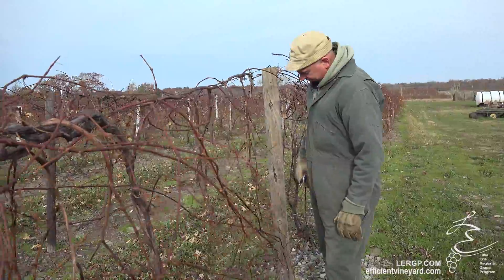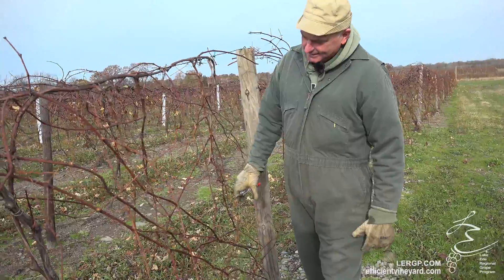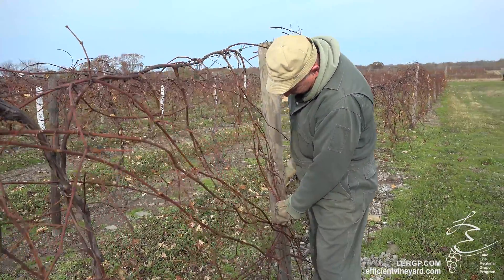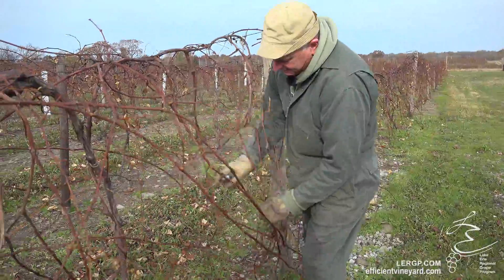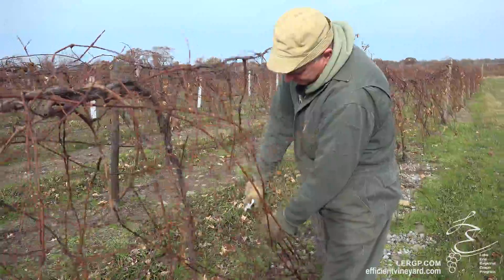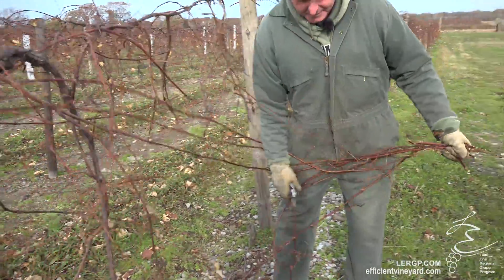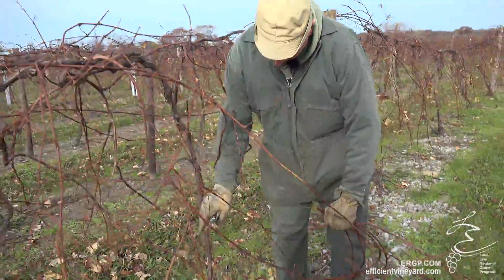Then you go along an imaginary line where you would want the cutter bars to be coming along the bottom, and you just grab it — which generally is about belt height. Then you have a piler behind you, or you will leave it in a central location for a piler to come when they catch up to you.